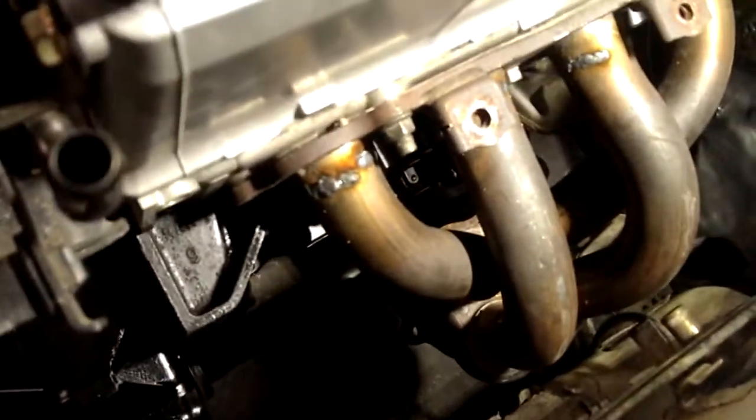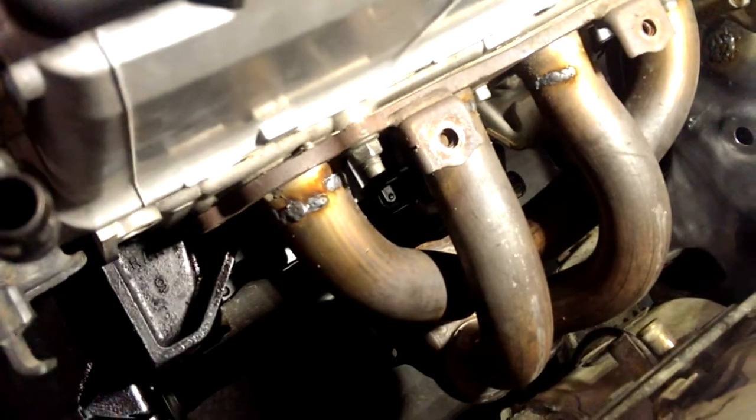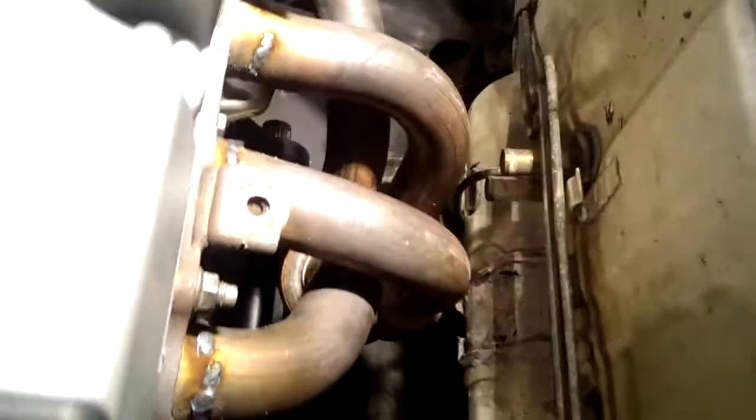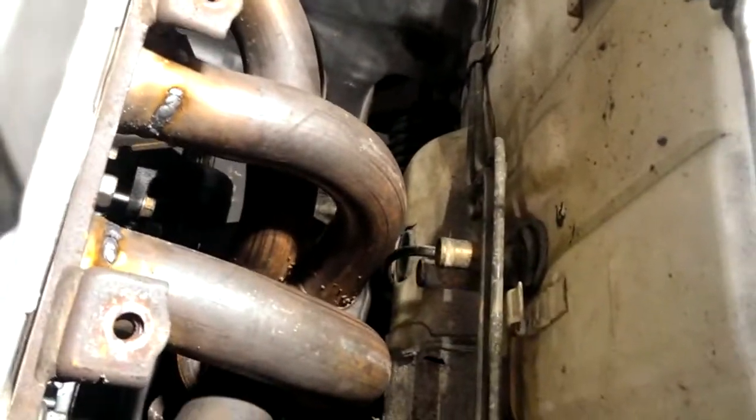I went ahead and just cut the tube slightly and bent it inward just enough to where it still clears the axle and it just clears that firewall there. I'm probably still going to bend the firewall in a little bit, but the only other thing I'm still looking at right now is those two heater hoses right there.